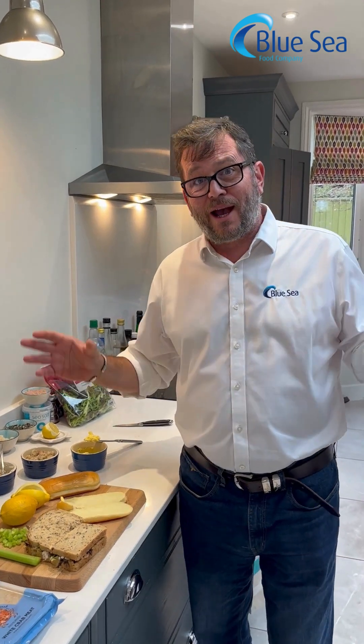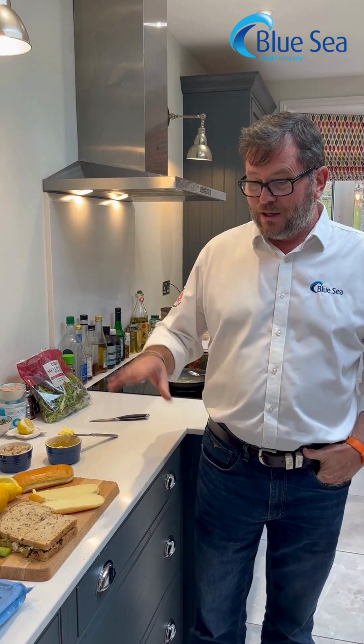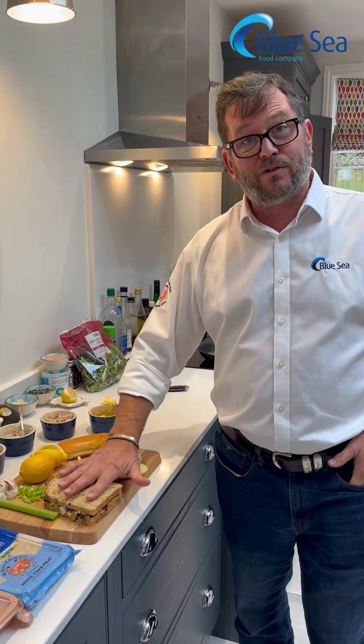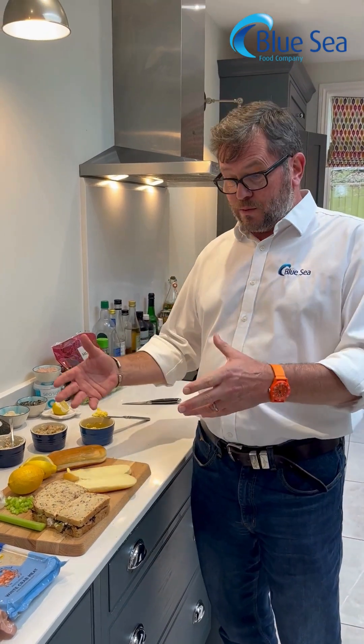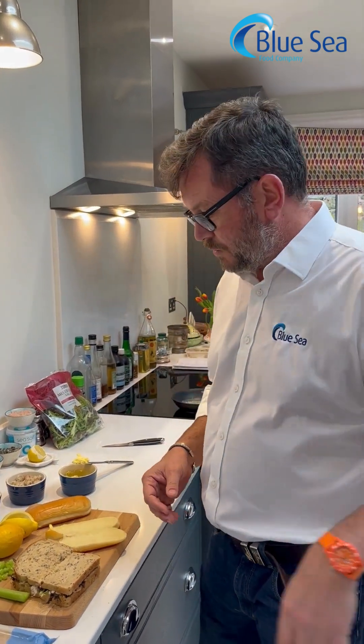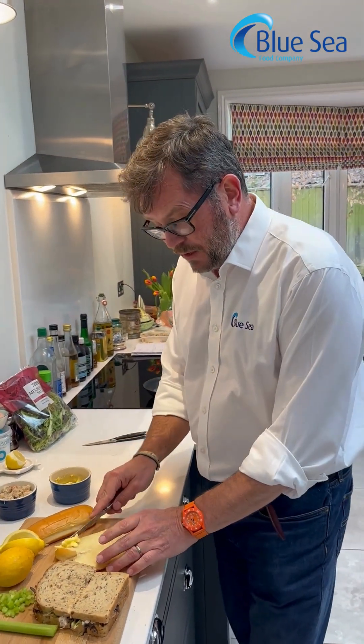Welcome to the Blue Sea Food Company and our 2024 campaign for the Great British Sandwich. We've already made a standard, beautiful, traditional Great British Sandwich here and we've talked about being able to make eight out of a £1 pack, sell them in your restaurant, cafe, or bar for £10 a sandwich, and you'll still be able to get your multiple buying from the seafood wholesalers that we supply around the country.